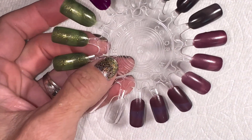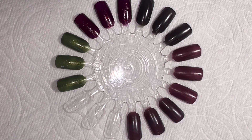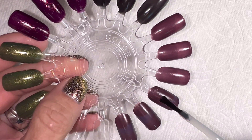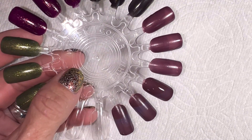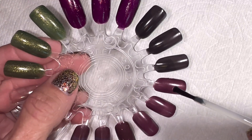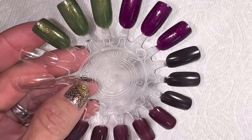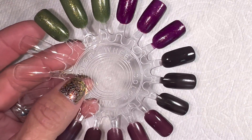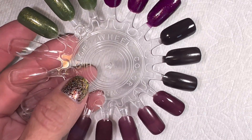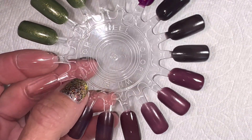My fingers have dried off. The first thing I want to do is put some sticky base coat on a couple of them for the loose glitters. I'm going to put it on that one, and on this one, and I believe on this one as well. I had these all planned out and then I smushed all my plans together over here, so we'll come back to it.